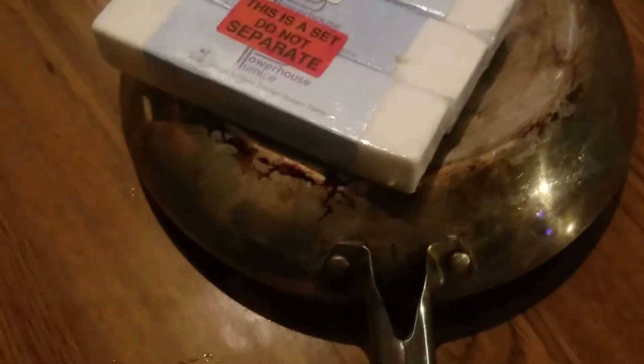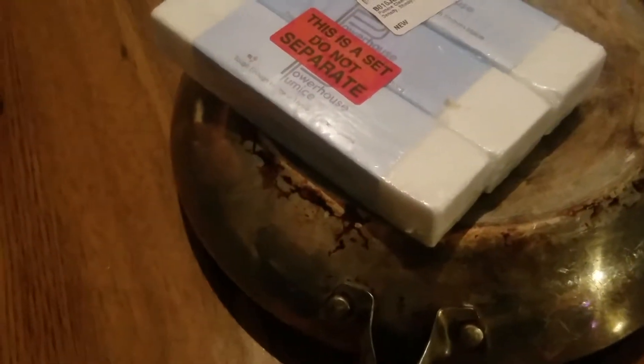You have to be careful about the type of surface you use it on — you don't want to use it on things that are going to scratch easily, like certain countertops and glass. But anyway, this is what it does.